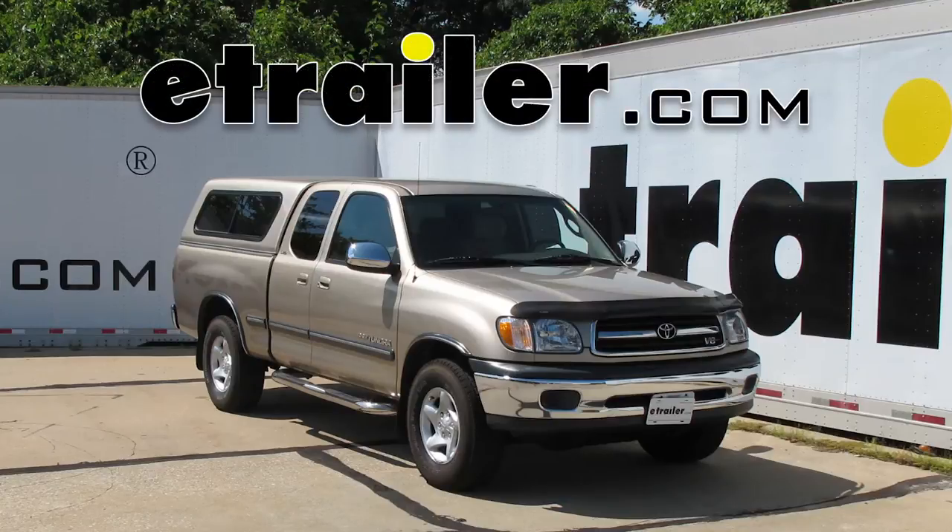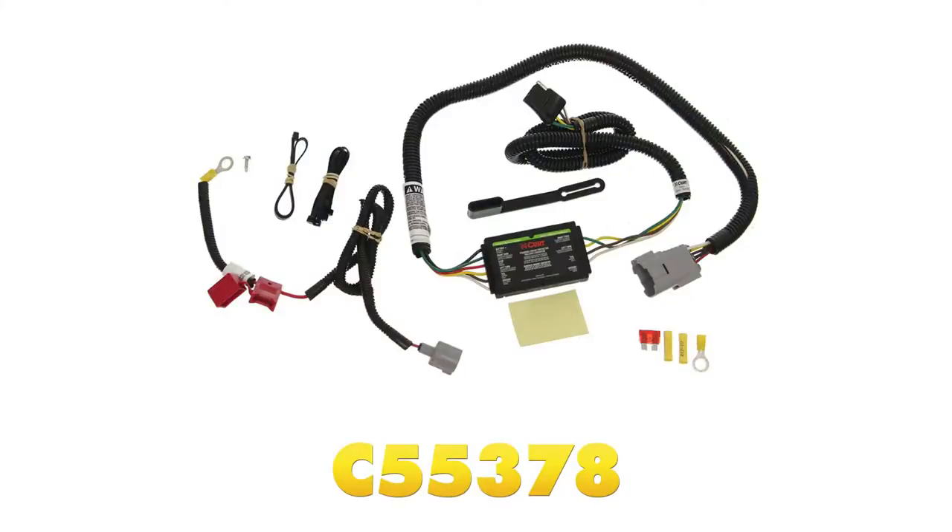Today on the 2002 Toyota Tundra we're going to install part number C55378. This is a CURT T-connector vehicle wiring harness with a four-pole flat trailer connector.